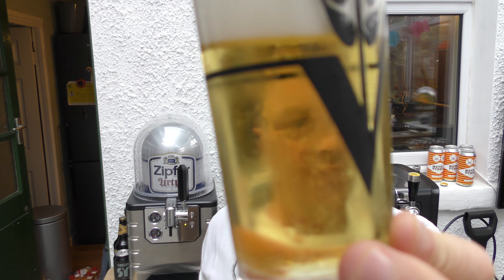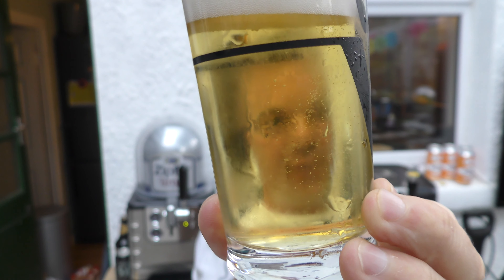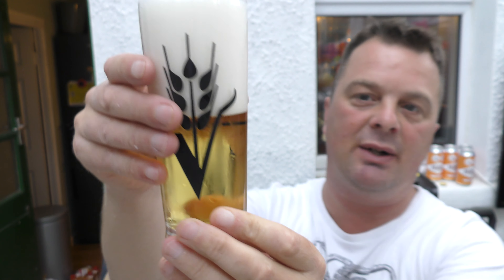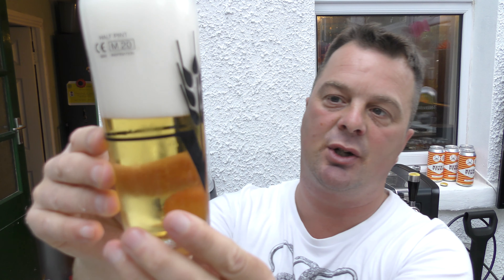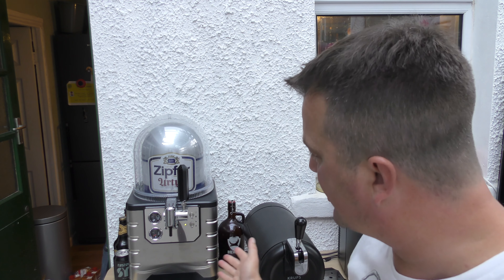It's straw-coloured as you would expect, slow-moving carbonation. You can see how nice and cold it is — you can see the condensation on the glass. It's down to 2 degrees. The head, as I've been speaking for a minute or so now, has sorted itself out quite quickly.